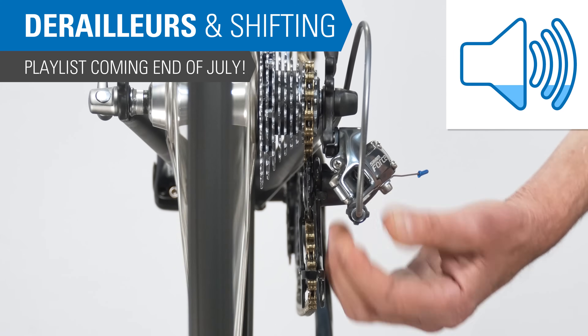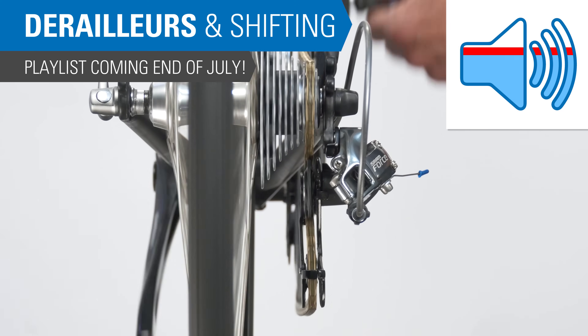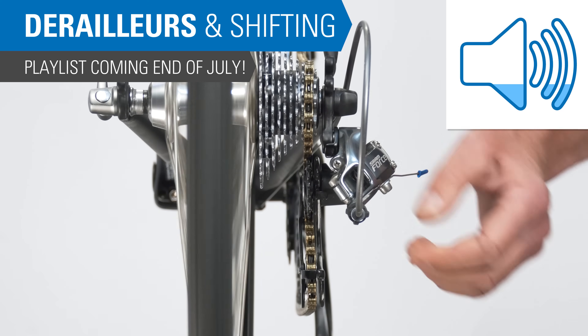There's a lot more to it and Calvin walks through the whole process of indexing in our upcoming repair help series on derailleurs and shifting. Look out for it at the end of July, and thanks for watching this week's Tech Tuesday.